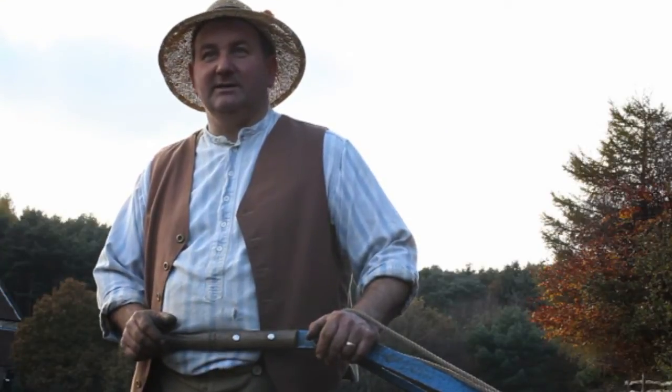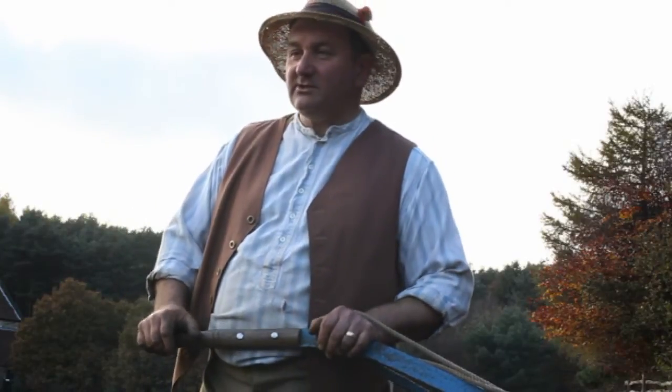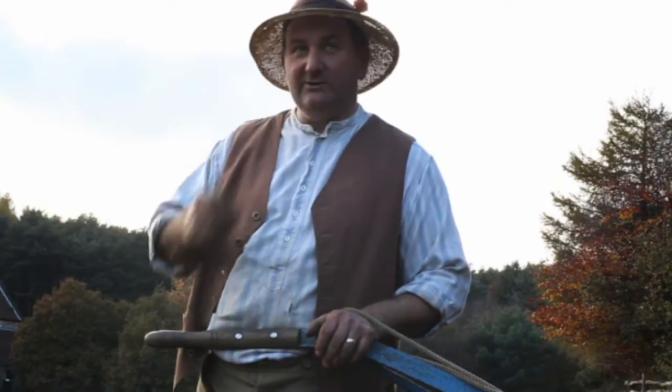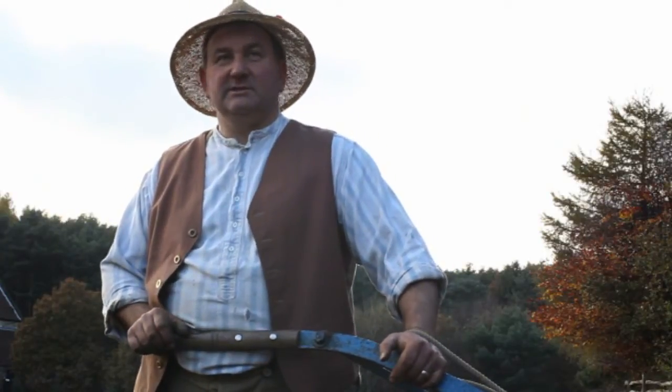You know, you take a pride in the job as well. I enjoy doing it but I also like to take a pride in it. So it's just a general purpose type of ploughing so that you can do anything with it. You can drill corn on the top of it, or you can leave it through the winter and let the frost and the weather elements break it down for a good seed bed for your roots in the spring.